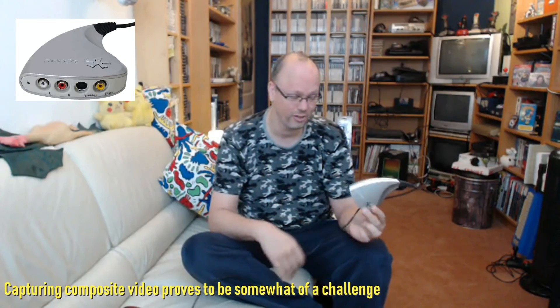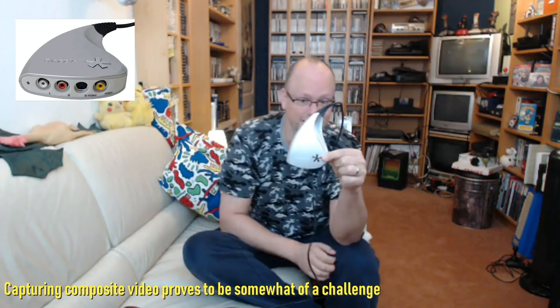I've been recording a ton of my older analog videos with this Dazzle DVC 170. This actually stopped working the moment Windows became mostly 64-bit — there were never any drivers released for a 64-bit version of Windows for this device. It's an excellent device and was able to capture composite and S-Video, but it works only on very old Windows XP computers.